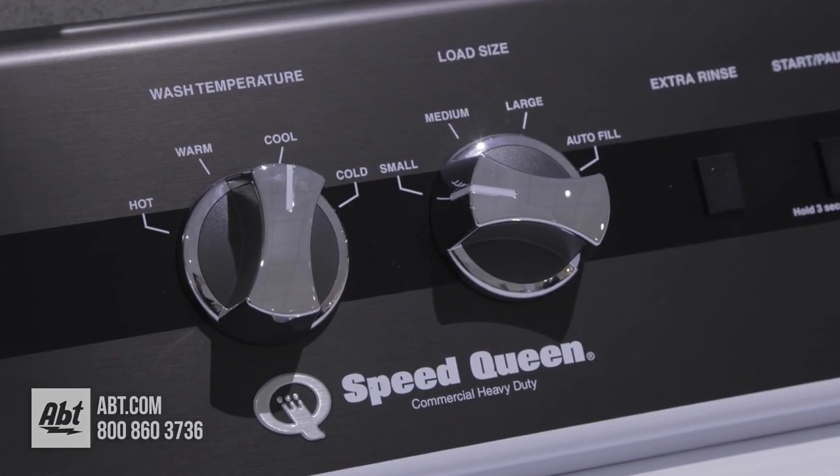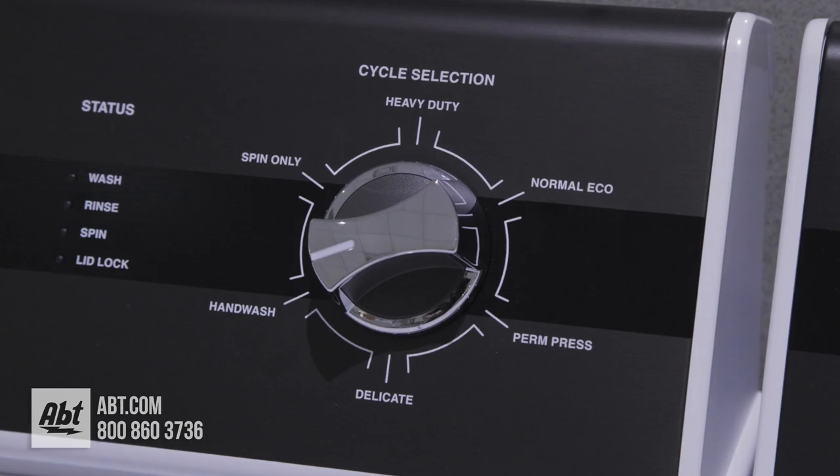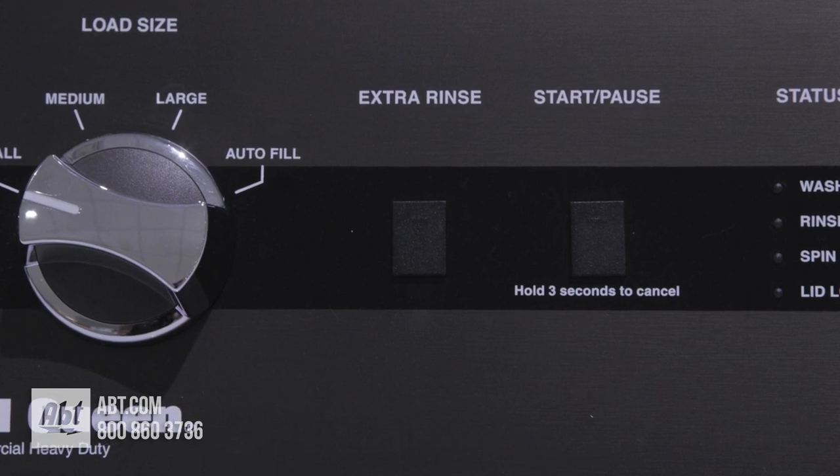It comes with four temperature selections, four loading sizes, six wash selections, and the option to add an extra rinse.